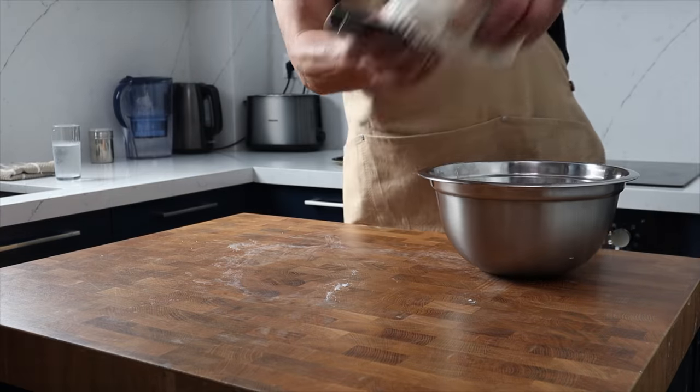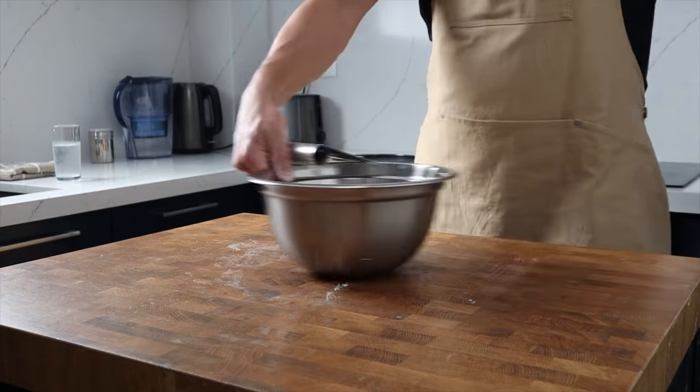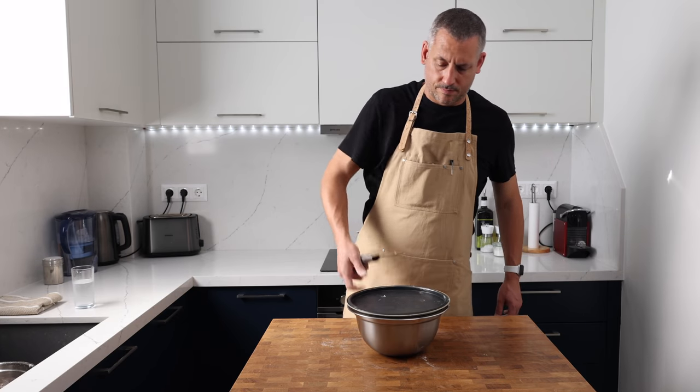This is going to sit out at room temperature covered to bulk ferment. At the beginning of the bulk fermentation period the dough is going to get three sets of stretching. I'm going to do the first one 30 minutes after kneading, rest the dough for 30 minutes, do the second set, rest the dough for another 30 minutes, and then do the final set. This resting period just allows that dough to relax in between.